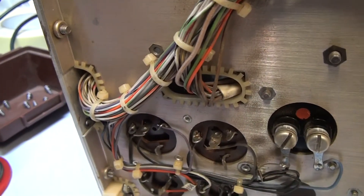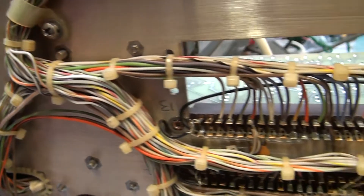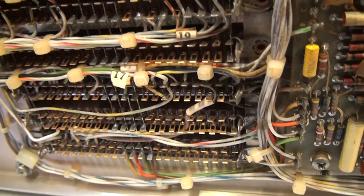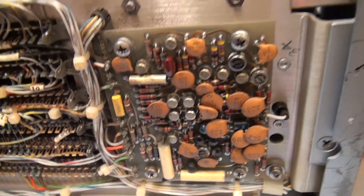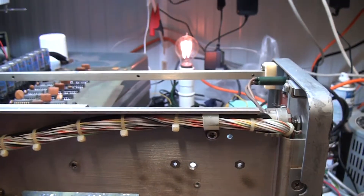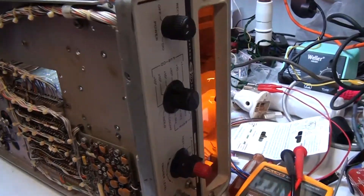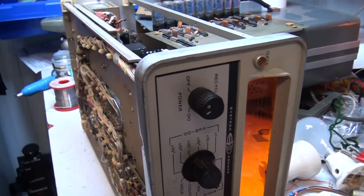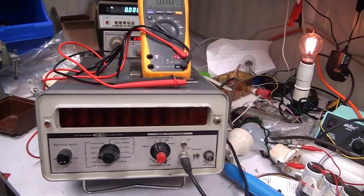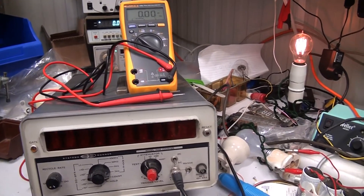Just having a look underneath here — beautiful wiring loom connecting all the edge connectors for the boards. Anyway, I'll replace those diodes and put this unit back together. I'll put the counter back together and try it out to make sure things are working.